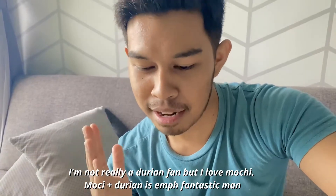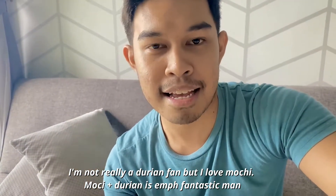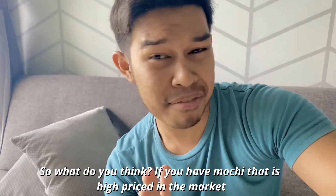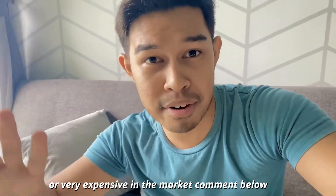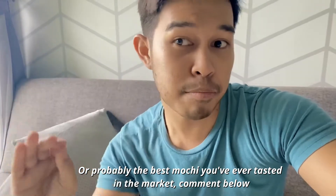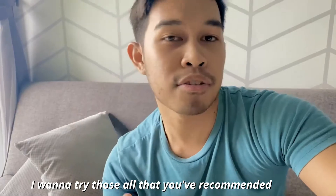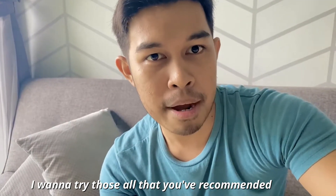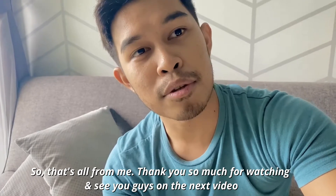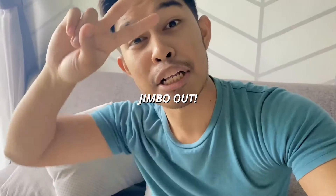I'm not really a durian fan, but I love mochi, and durian and mochi together is fantastic. So what do you guys think? If you've found any mochi at a very high price in the market, or the best mochi you've ever tasted, comment below — I want to try all that you've recommended. That's all for me, thank you so much for watching. See you guys in the next video. Don't forget to like, subscribe, and comment. Thank you, Jimbo out.